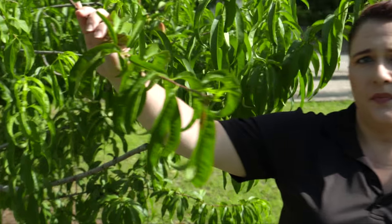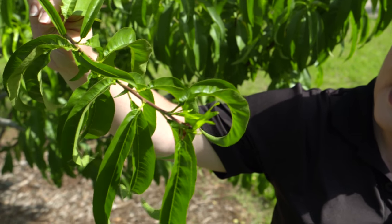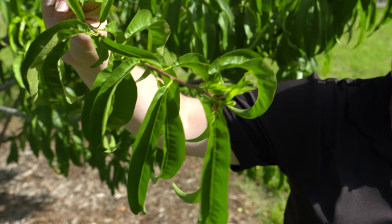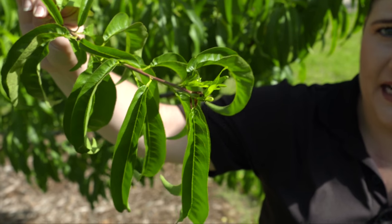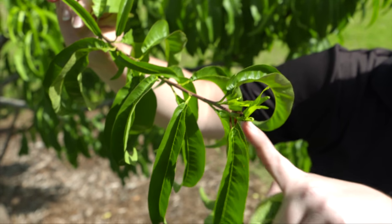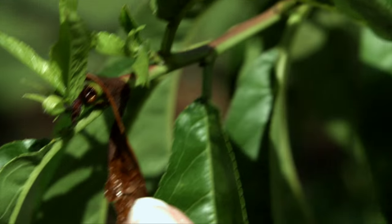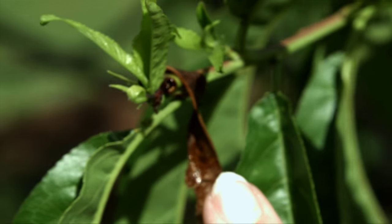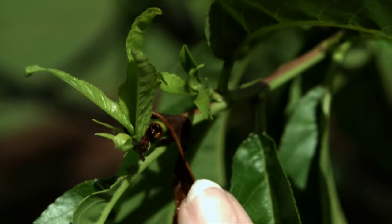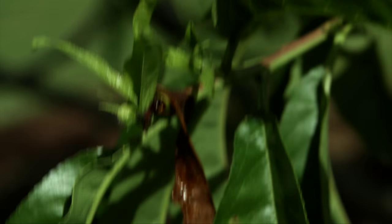What you would do is just grab a limb and look at the tip. You can see the tip of this limb has some damage, and this is what we would call a strike or flagging. You can see that it's brown and wilted and that an insect has burrowed into the end of the limb. This is characteristic oriental fruit moth or peach twig borer damage.